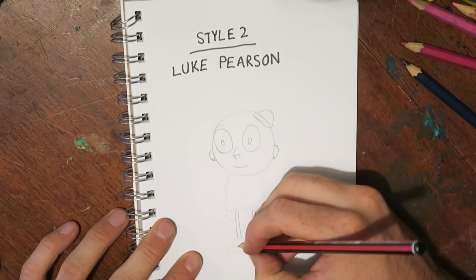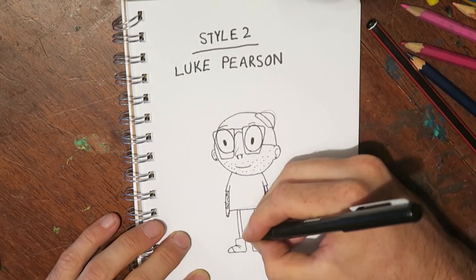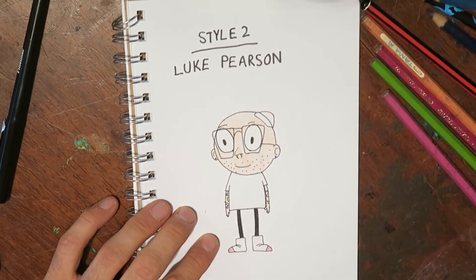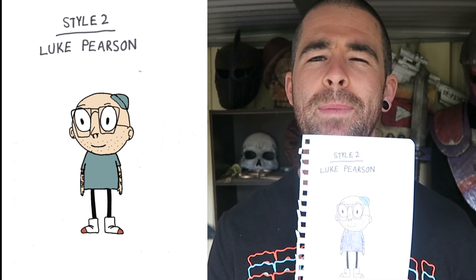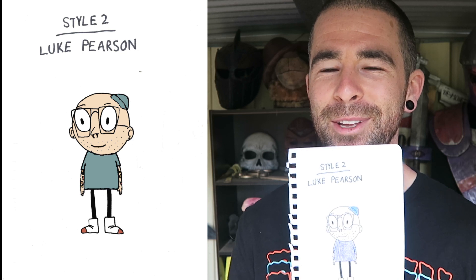Style two: Luke Pearson. Luke Pearson is behind Hilda, which was a graphic novel and more recently a Netflix show about this little girl exploring all the mysteries of her small town. His style is kind of Cal-arts-y, I guess, but it's a little bit more quirky. You've got a big old head and some little arms and legs. And there we go. This one I actually recolored on the computer to give it more of the pastel colors that Hilda uses. This looks like a friendly guy. I feel like if I was eating lunch alone, he would come up and offer to eat lunch next to me and be my friend. What a cool little dude.